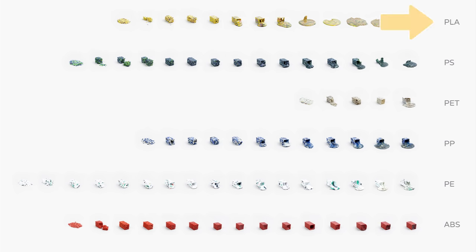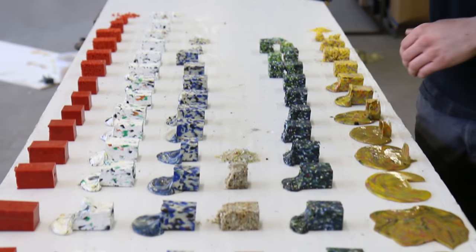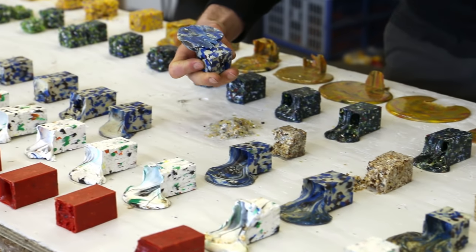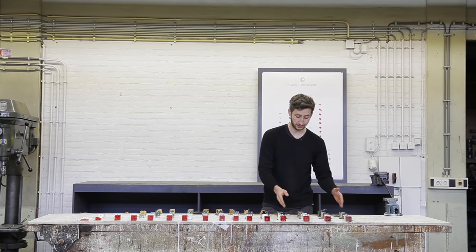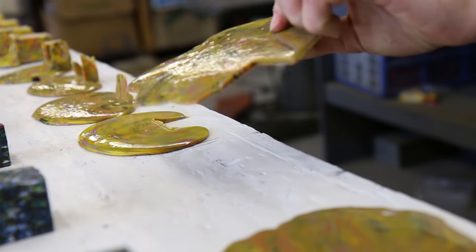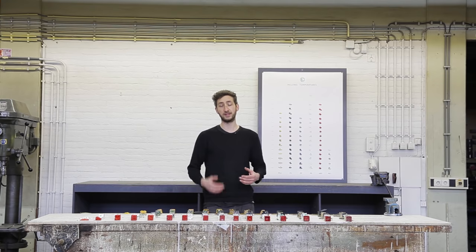Each row is a different type of plastic — here it's 120 degrees and here it's 280. As you can see, some plastic starts to melt at a lower temperature while others need much higher temperatures. Also, some materials have a very long melting zone while others are quite critical, and you need to have the temperature quite accurate in order to melt it properly, otherwise it burns.